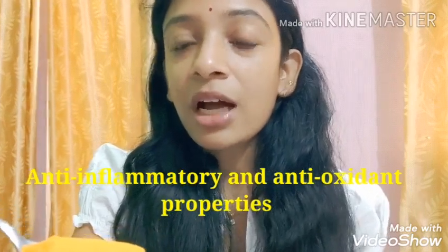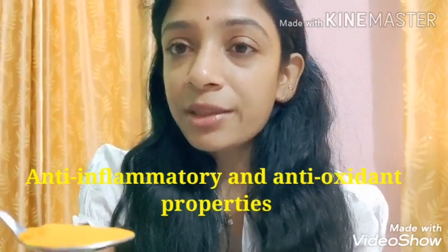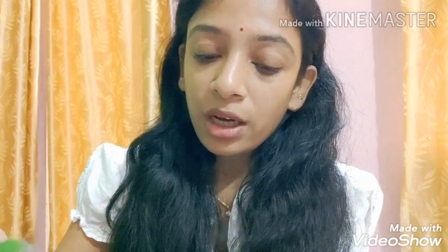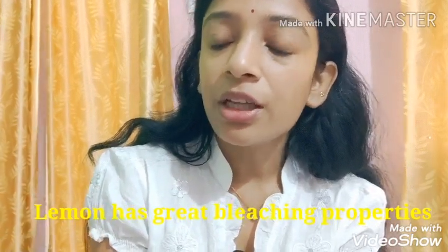It's important to know that the anti-inflammatory, antioxidant, high quality ingredients — you can use ice cream. This is full of good bacteria and it also helps skin glow and also helps with vitamin D.